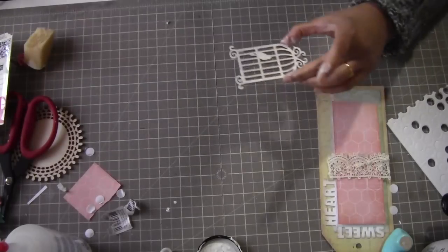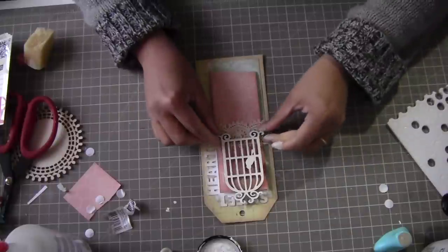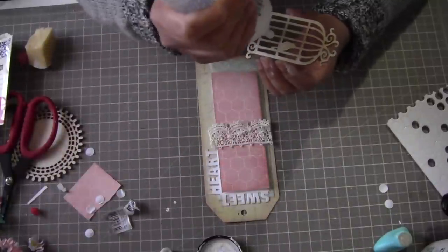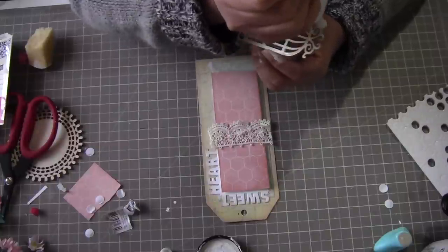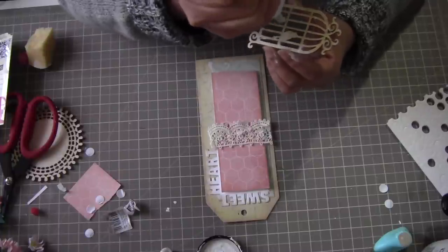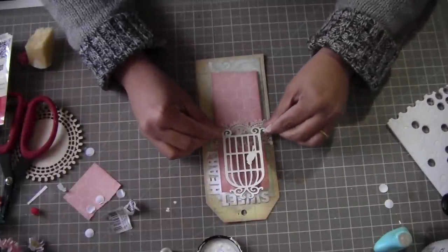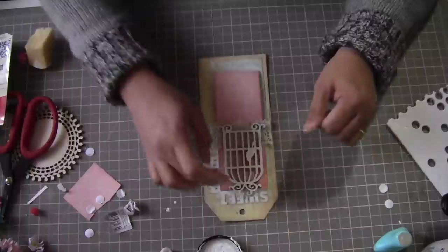Alright, let's stick it on here like that. I really wanted to use a hot glue gun but it's not ready right now, so I'll use this fabric glue — it's good glue but will take a little time to dry. I love this glue but it's so stringy, sometimes I don't like all those strings. Right here, since I wanted to show that 'sweetheart' word.